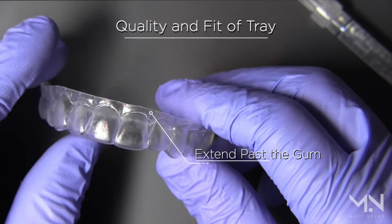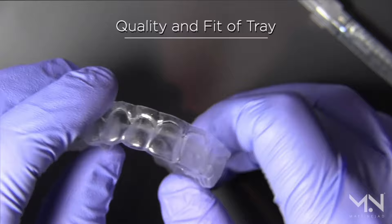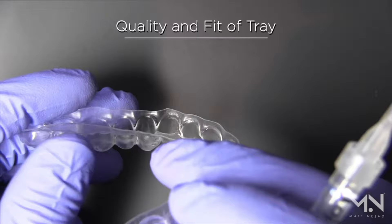As you see here, I like to extend past the gum with the tray material so I get a really tight fit and a seal that prevents the tray from being too flimsy and also prevents saliva from getting in and diluting the gel. That quality of fit is what makes custom whitening trays effective — with a poor fit, overnight you won't have the full duration of action.